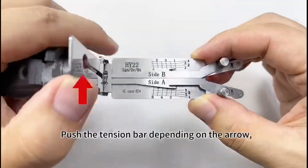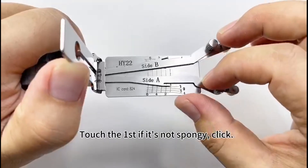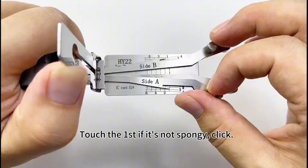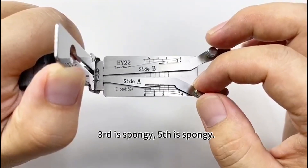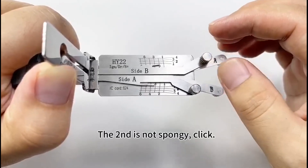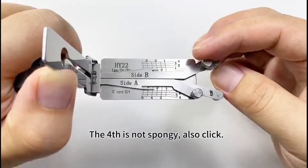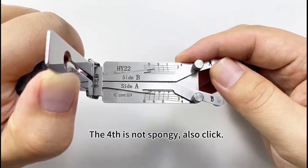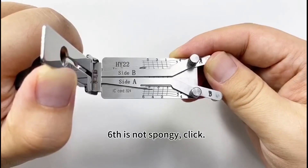Push the tension bar depending on the arrow, and pick this lock. Touch the first — if not spongy, click. Third is spongy, fifth is spongy. The second is not spongy, click. The fourth is not spongy, click. Six is not spongy, click.